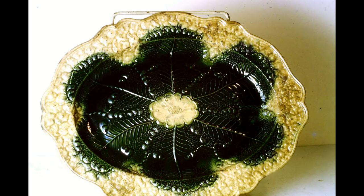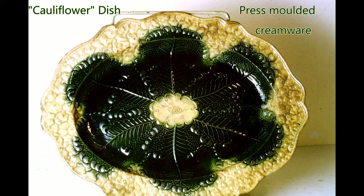This most interesting dish is called a cauliflower dish and is press moulded in creamware and decorated with green underglazed copper oxide pigments.